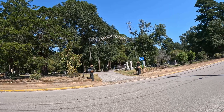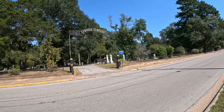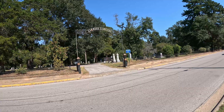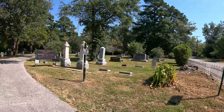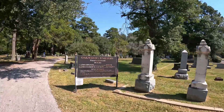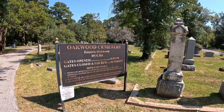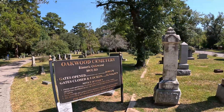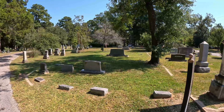This is Oakwood Cemetery in Huntsville, Texas. We're here today to see the Black Jesus statue, which is supposed to be haunted. Let's go see if we can find it.